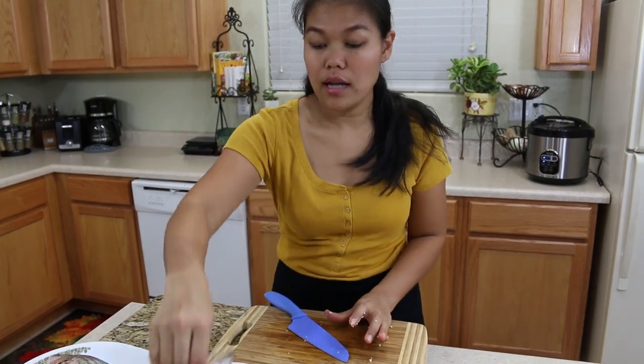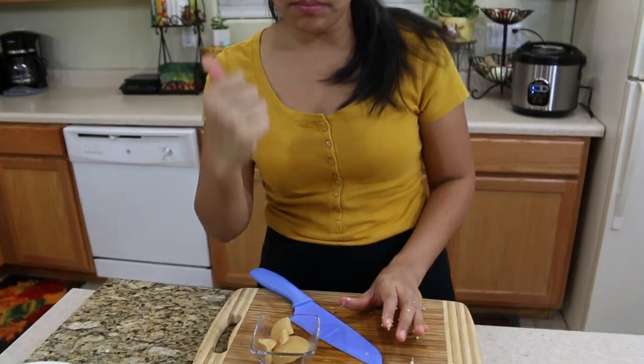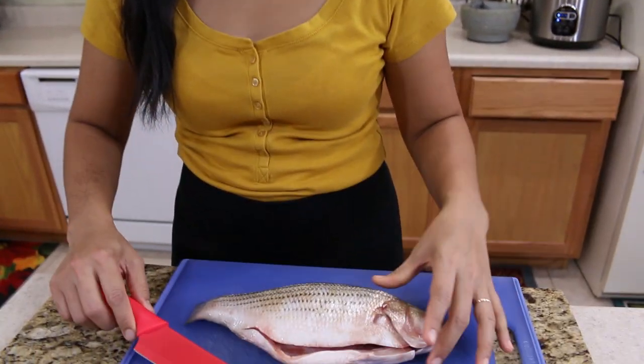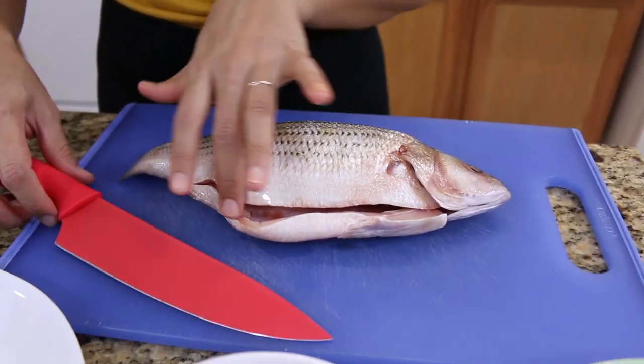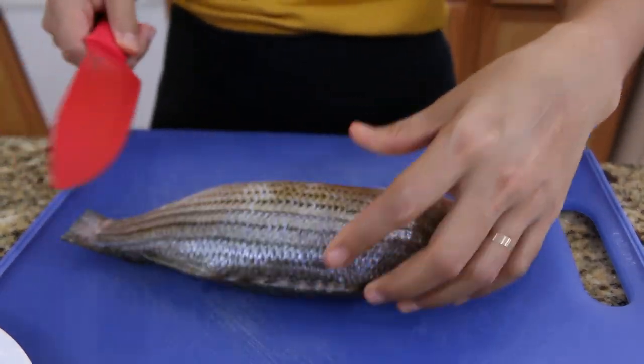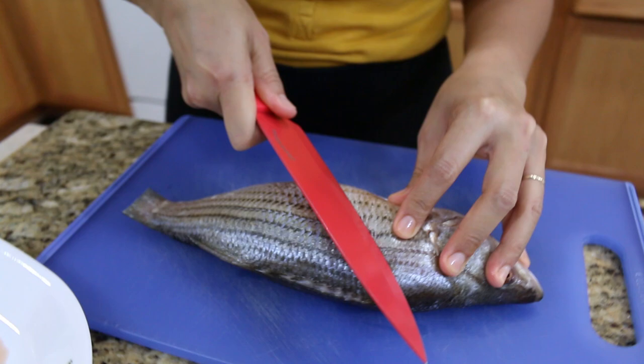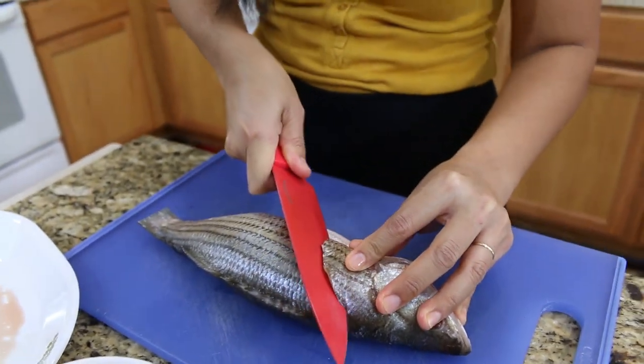Now before I cut the fish, I'm gonna cut my palm sugar first so it's easy when I cook. Now I'm gonna cut our fish. When I bought this, I told the market to cut and clean the skin for me already. All we have to do is cut through — so when you fry it, it gets crispy.